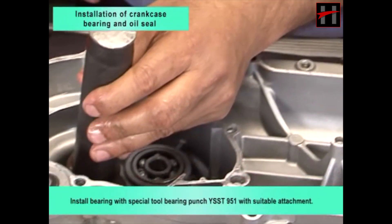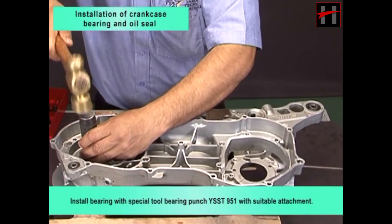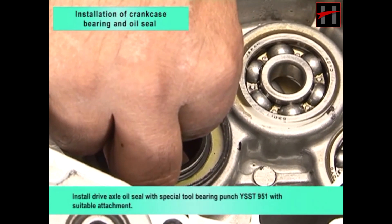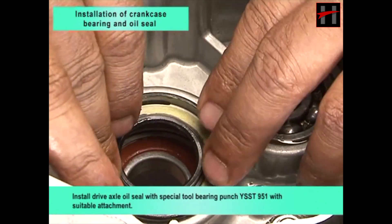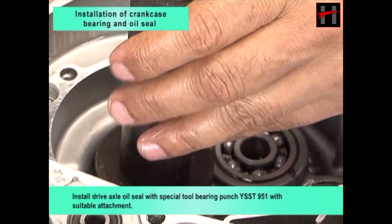Install bearing with special tool bearing punch YSST951 with suitable attachment. Install drive axle oil seal with special tool bearing punch YSST951 with suitable attachment.